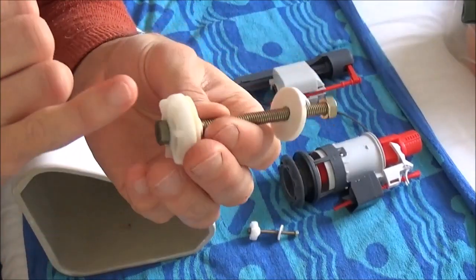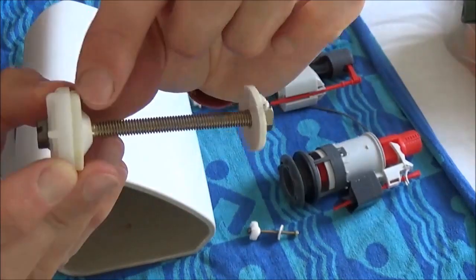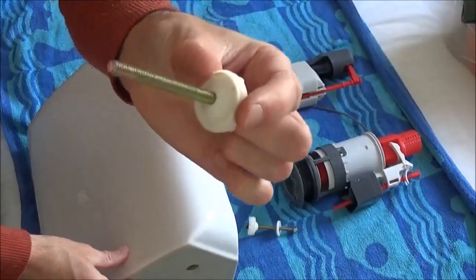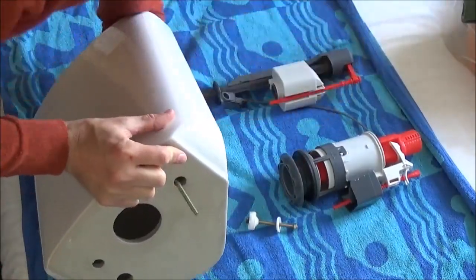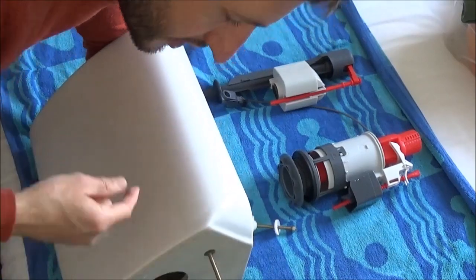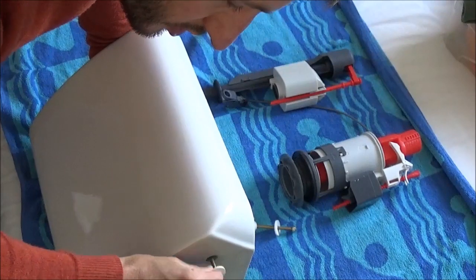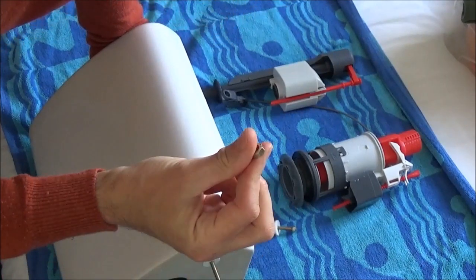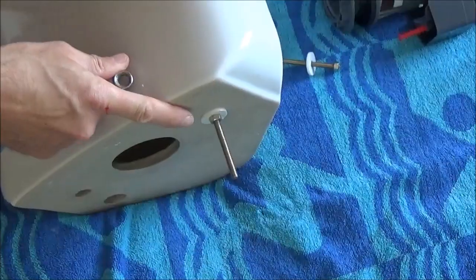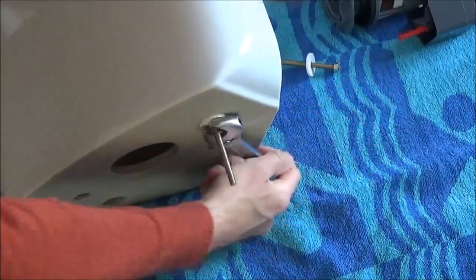First of all, take this and you've got your screw, you've got this plastic washer at the top, you've got this rubber seal there, then we've got another plastic washer and a nut. Place it through the hole and ensure that the screw is located centrally. You want your rubber washer on the inside, then just put the plastic washer on the outside followed by the metal nut and tighten that up. Once you've done it up hand tight, just get yourself a spanner and tighten that up.